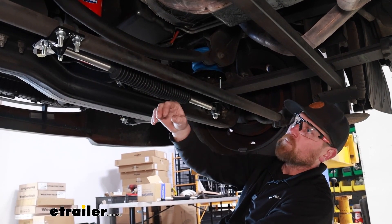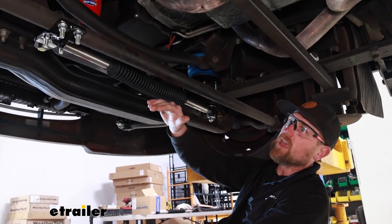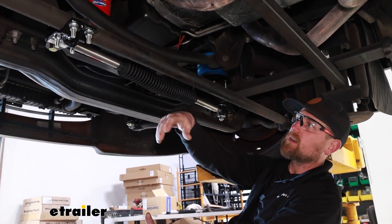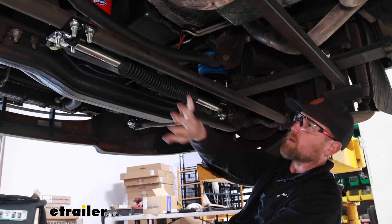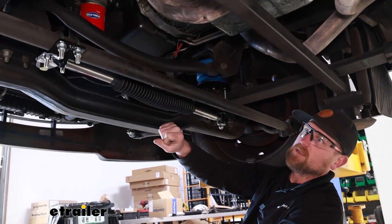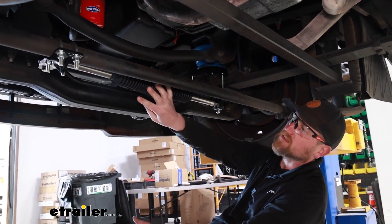Your steering is going to have to be in good working condition to begin with. You can't have a tie rod that's super worn out or other bad steering components that need to be replaced. You can't just slap this on there and expect it to perform a miracle. So if you have other issues that need to be fixed first, get those sorted before you even think about adding something like this.